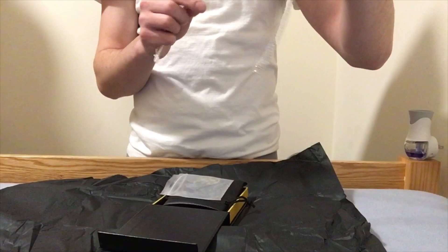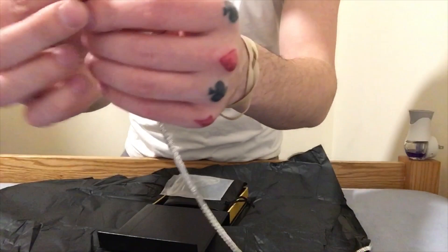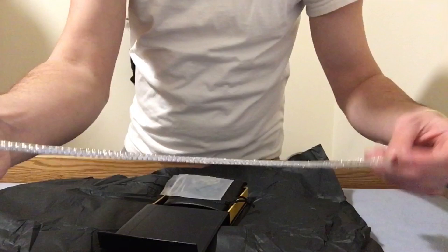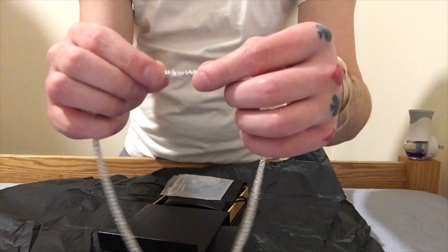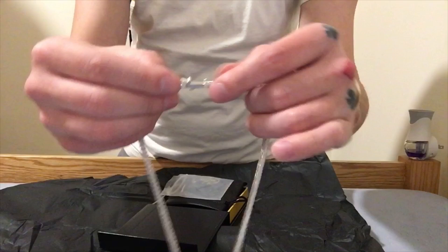Just look at this clasp, guys — GLD right on the clasp. When you click this bad boy in, you've got the clip, so if that were to pop off it's not going anywhere. That is a very good design from them over there at ShopGLD. Big ups to them.